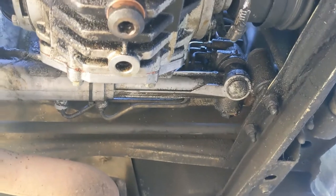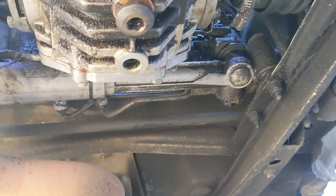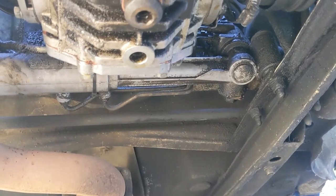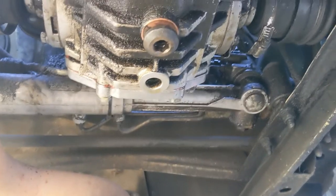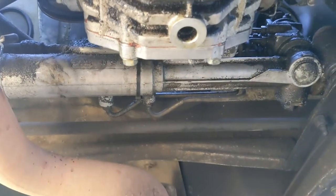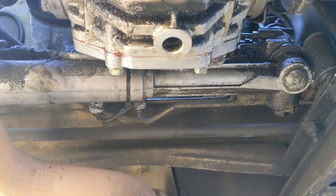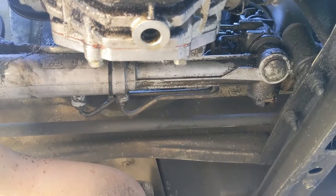Here we are underneath the car again. We've got three things to do down here — two are quite easy, one is a giant pain in the butt. First: we need to remove the speedometer cable. This car should be pretty easy but I'm still going to need a tool. They are very prone to getting stuck — I would recommend hitting it with penetrating oil. Do not mangle it, don't break it. These cables are very hard to find these days and there are no replacements.